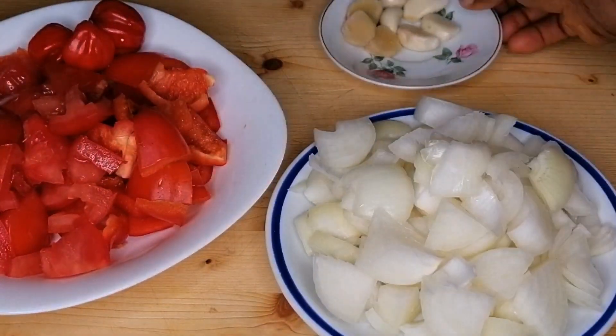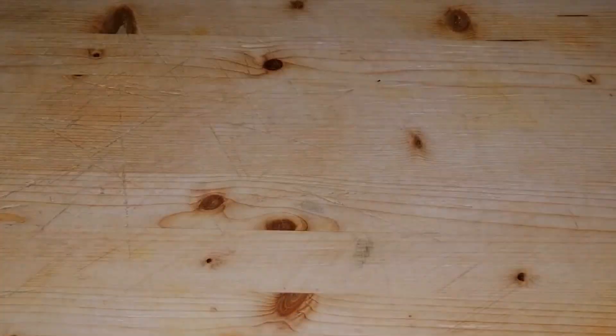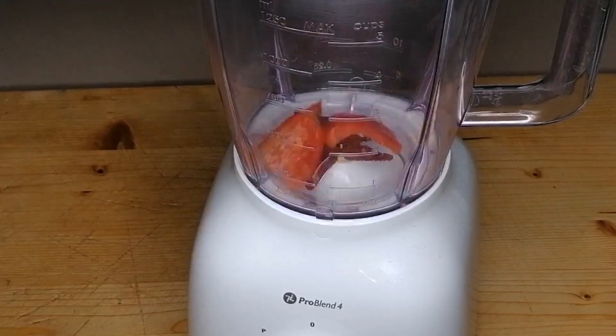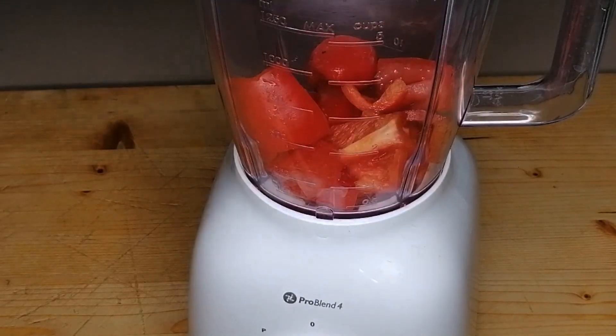For the jollof sauce, I'm going to be using some scotch bonnet peppers. I have red bell pepper already chopped, some tomatoes already chopped, some chopped onions, garlic and ginger. Now I'm going to transfer all of these things into my blender, add a little bit of water, and blend to smooth.